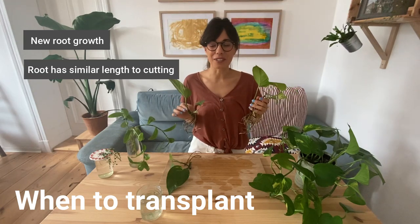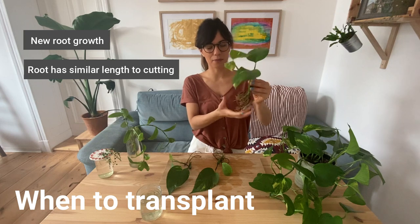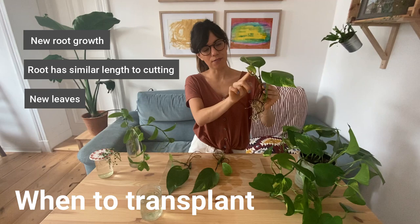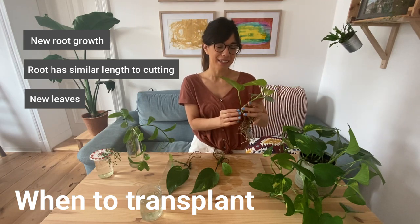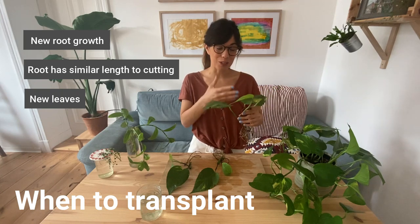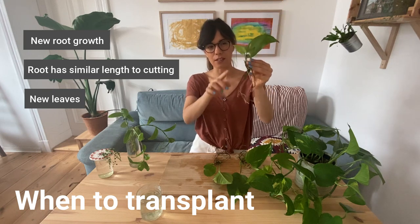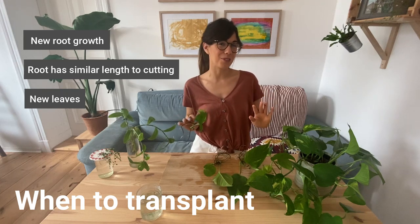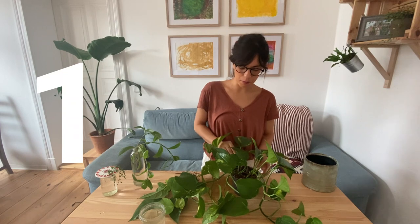Another factor to consider when transferring plants from water to soil is the leaves. This cutting has very good root growth and also has new leaves — it only had two leaves when I started propagating, so that means the plant is happy and strong because it's growing new leaves. This other one, although it doesn't have as many roots, also has two new leaves coming out. So I think these cuttings are ready to be transferred to soil.